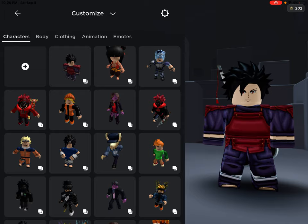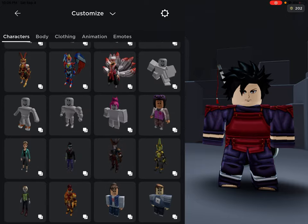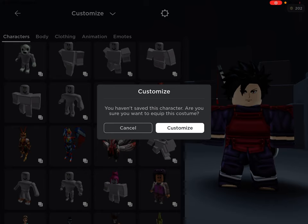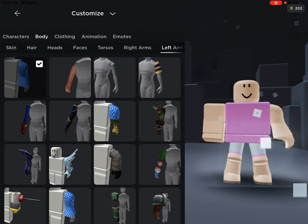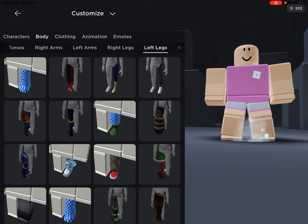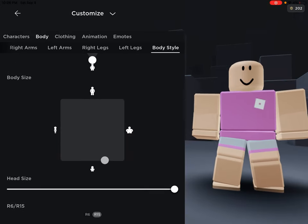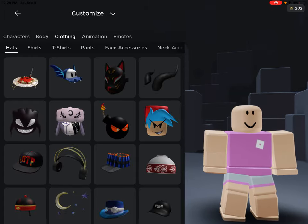Now let's get into Madara's accessories. First of all, I always say make him a block — the reason I keep saying to make a block is so we can see their gloves, just like how I did with Kakashi.